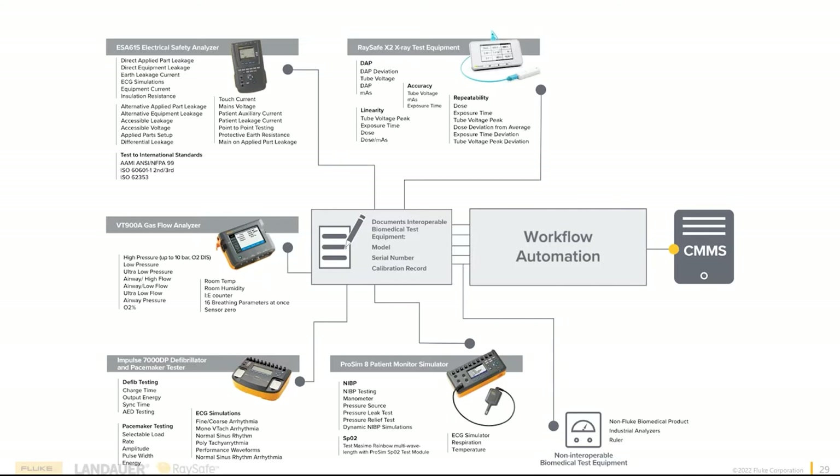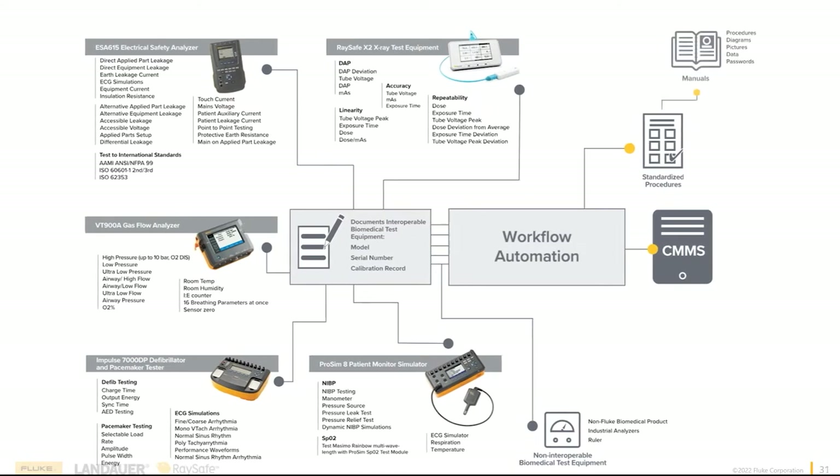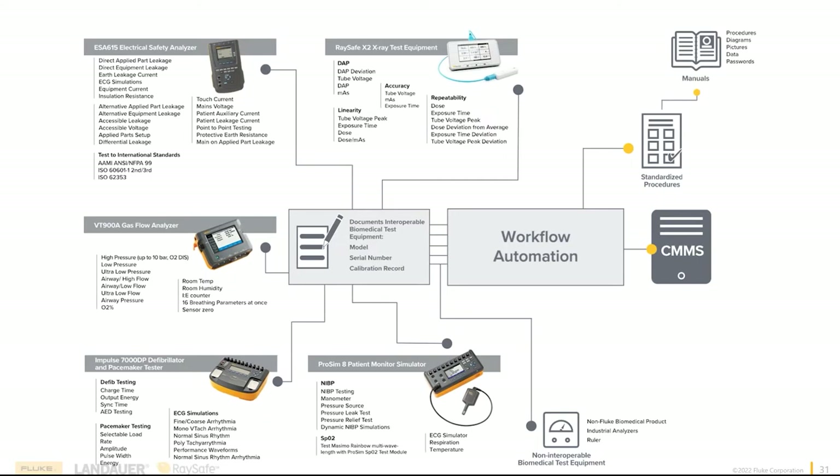There's more to workflow automation than just devices — you also need a procedure. Where do you get a standardized procedure? A lot of times data comes from an OEM service manual — you'll have a procedure, diagrams, pictures, data, and passwords. All these can be cut and pasted right into OneQA, and you can build procedures right out of the OEM manual, right down to taking the graphics out so you can follow exactly through all the tips and tricks they're giving you.